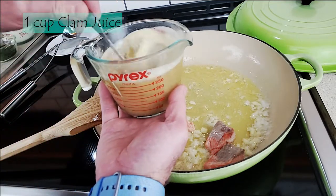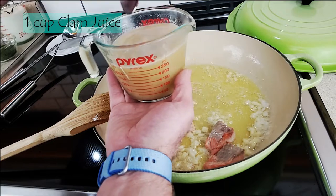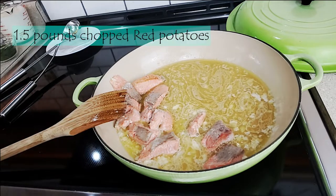Here we come in with one cup of clam juice. You can use chicken stock if you want, but I like to use clam juice because it adds a nice seafood flavor without being too much of a clam flavor.